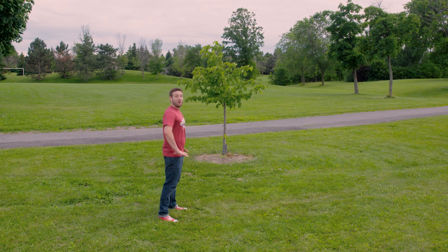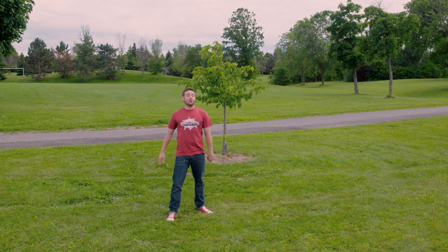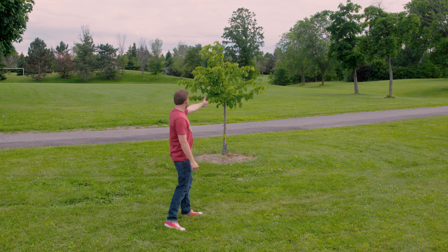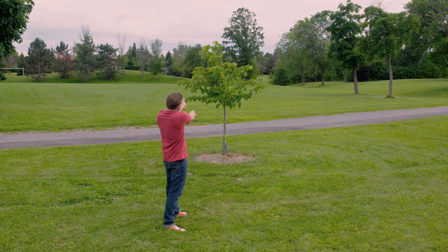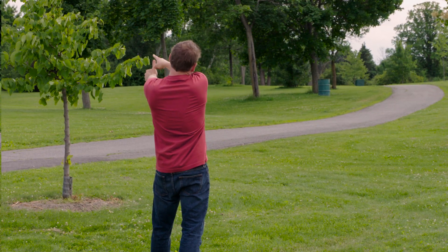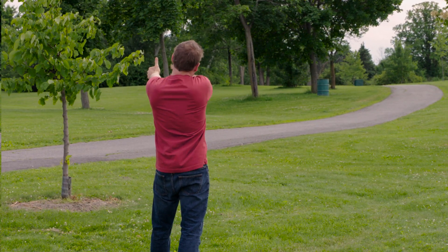Okay, so here's how it works. You want to extend your arm and close one eye. Give me a thumbs up. Don't forget to be facing the tree, obviously. You want to line up the base of the tree with the bottom of your thumb. And the tip of your thumb needs to line up with the top of the tree.